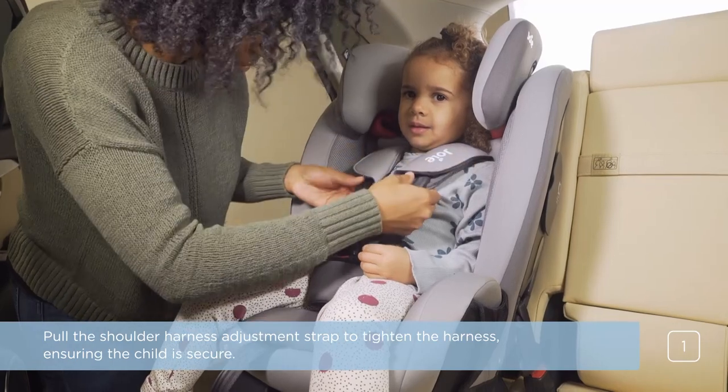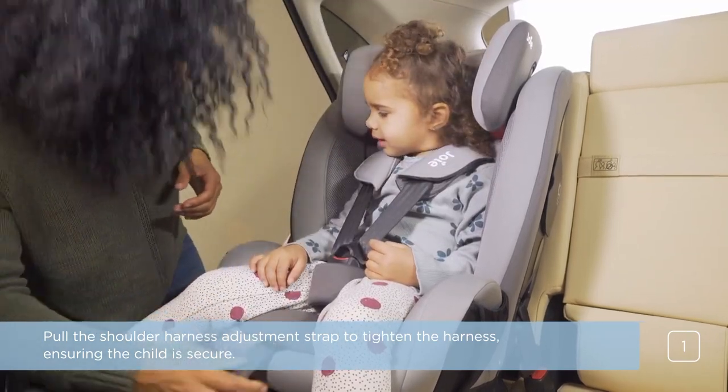Pull the shoulder harness adjustment strap to tighten the harness, ensuring the child is secure.